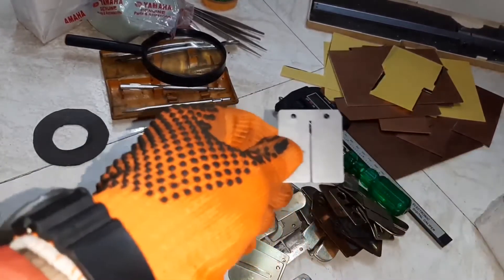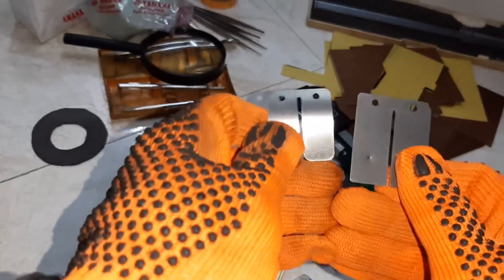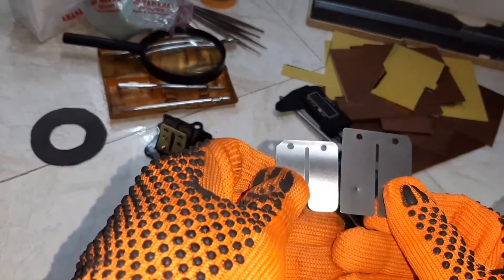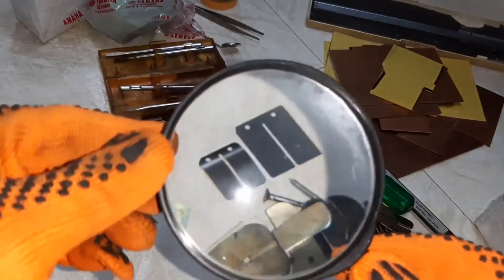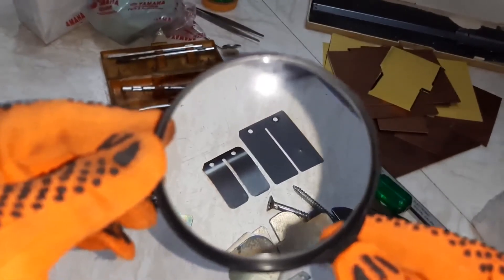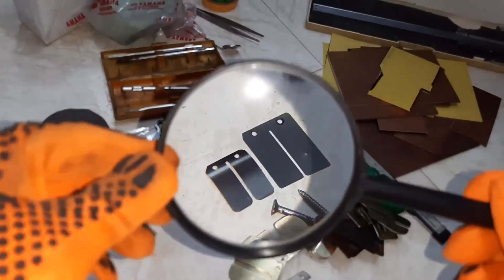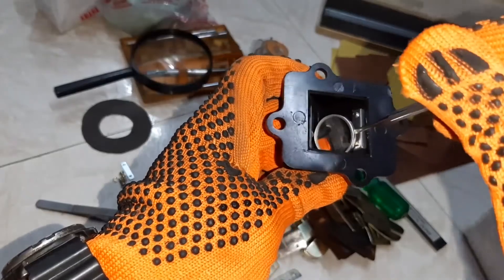This is the RX100 reed petal. When you compare with this, it is such a small one. You can see the difference.